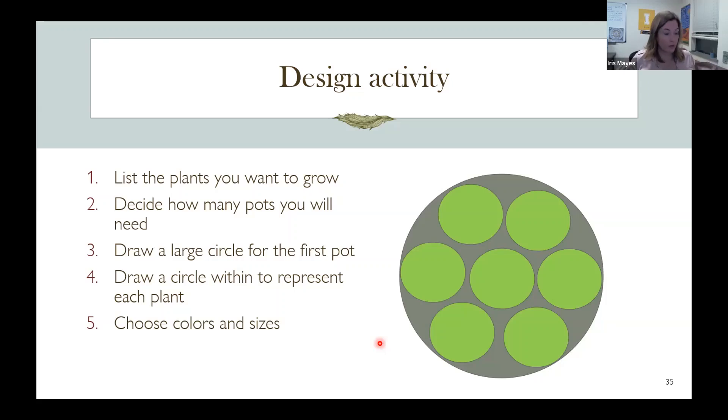Plants in pots in threes is a really nice design concept. Odd numbers are more pleasing to the eye, unless you're doing something symmetrical — then you might want four, two on each side. Draw a big circle for your pot and as many circles as you want. Think about height: if the outside plants were lettuce, you might put something tall in the middle — maybe a kale plant that grows a bit taller. As you harvest kale from the bottom, the lettuce plants might cover up the kale leg.